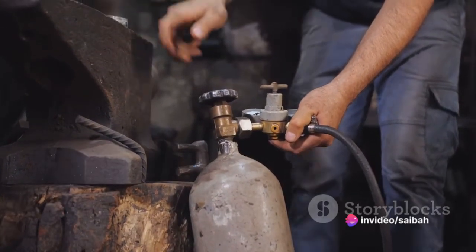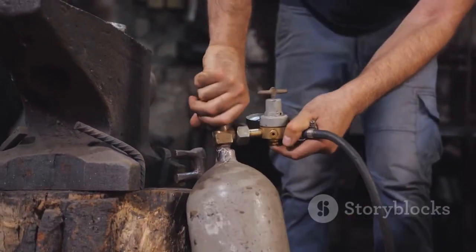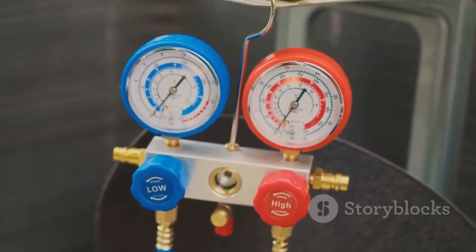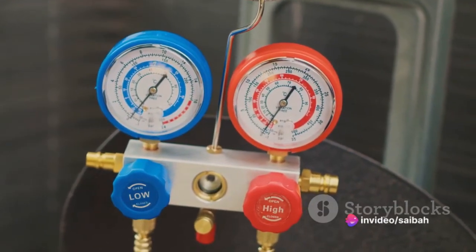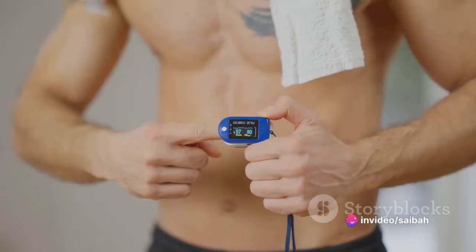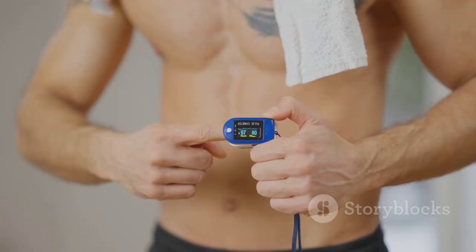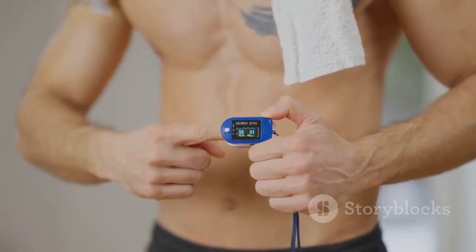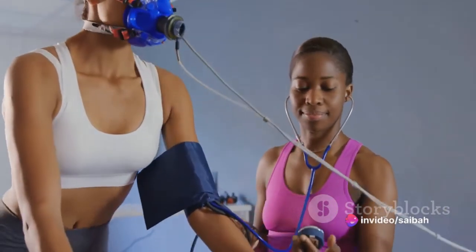Once the reading is steady at zero, close the valve on the nitrogen gas cylinder, then slowly disconnect the cylinder from the analyzer — do this carefully to prevent any sudden influx of air. And that's the zero calibration process. It might seem a bit daunting at first, but with practice it'll become second nature. Once you've completed the zero calibration, you're halfway there. Next comes the span calibration.